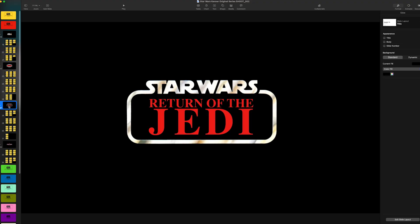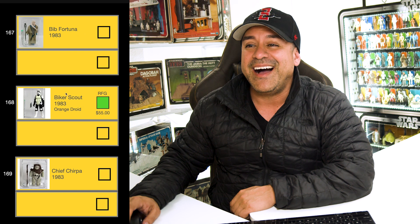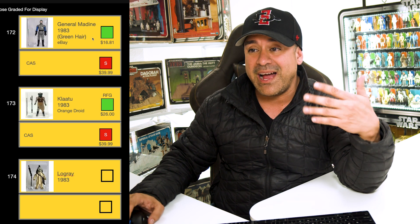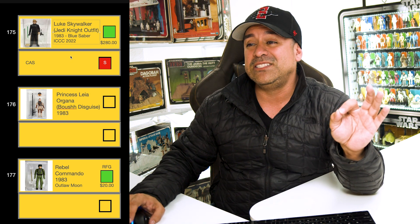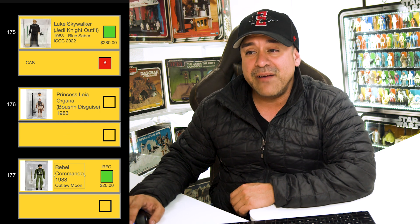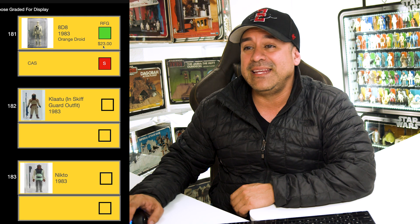I have a Princess Leia Organa Hoth Outfit sent to CAS — that got an 80, and it's the red hair variant. I need Imperial Commander, Rebel Commander, and 2-1B. I sent in Luke Skywalker Hoth Battle Gear and R2-D2 with Sensor Scope to CAS. I need AT-AT Commander and Bespin Security Guard B. I sent in a Twin Pod Cloud Car Pilot and C-3PO with Removable Limbs to CAS. I need Tie Fighter Pilot. I sent in Zuckuss to CAS. I need 4-LOM and Smiling Lando Calrissian.